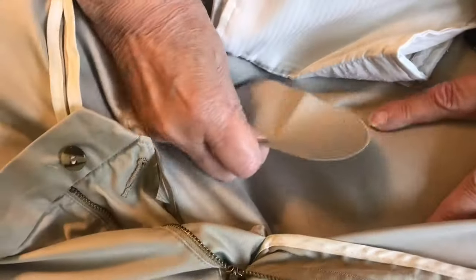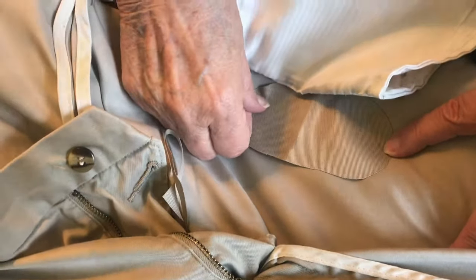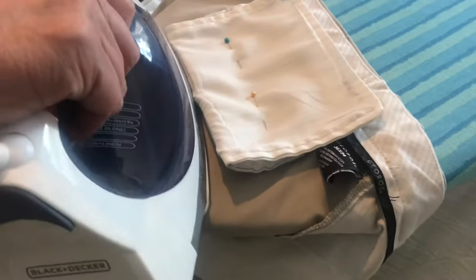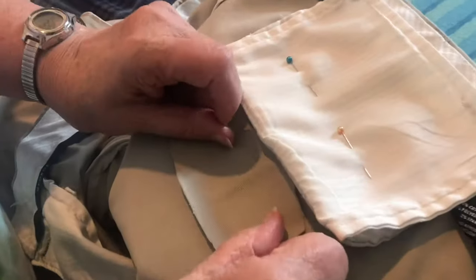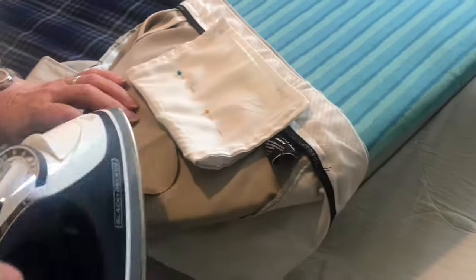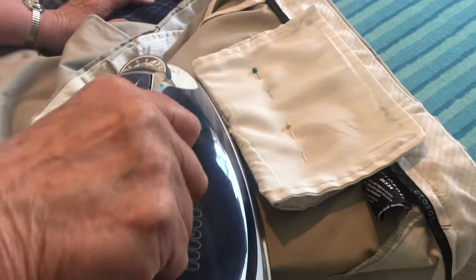Get the iron nice and hot. Put the patch over the hole and make sure everything is nice and flat. You may want to iron everything nice and flat before you put the patch on — if you have a wrinkle it's going to show up when you put the patch on. Now everything's all set. Put the patch on and then move the iron back and forth for about 30 seconds.